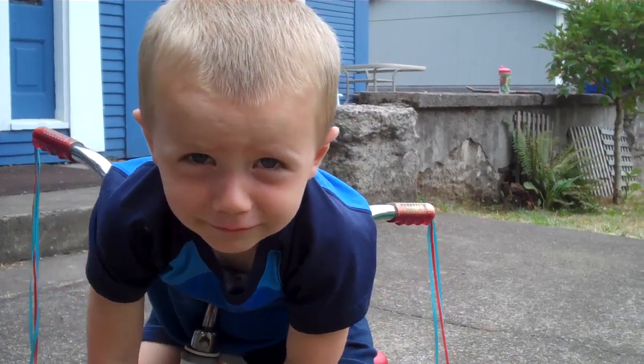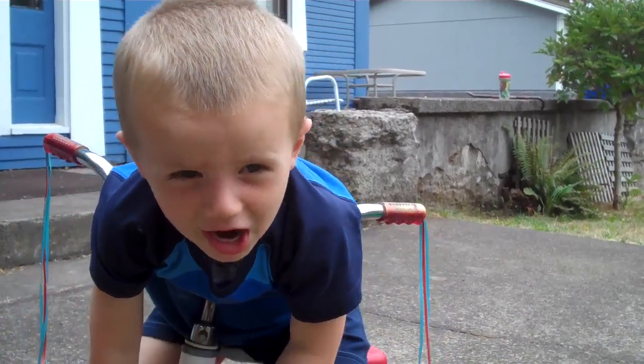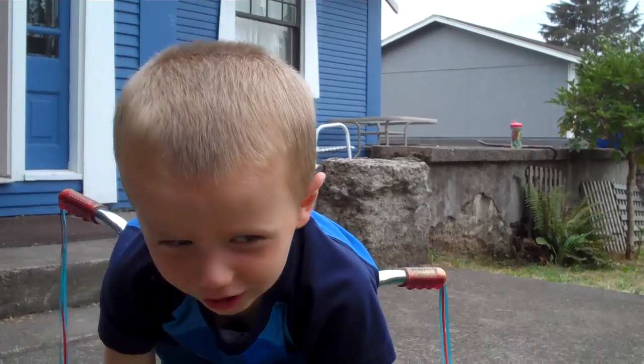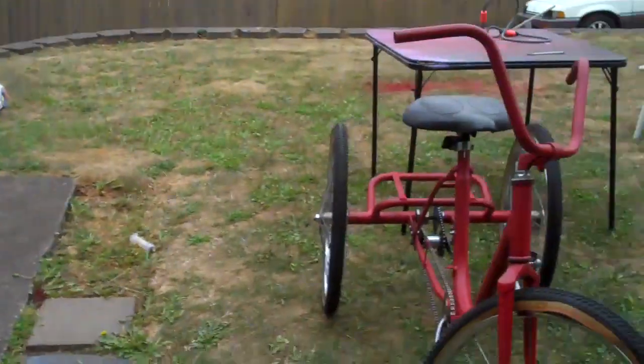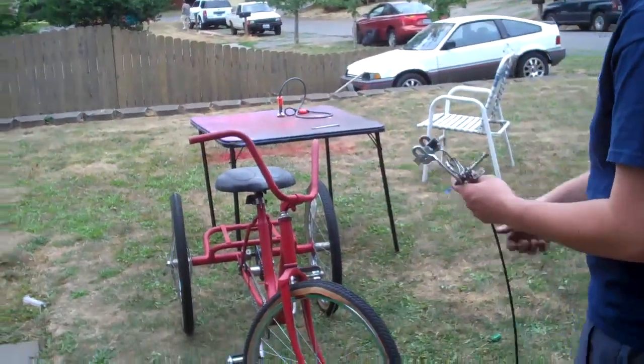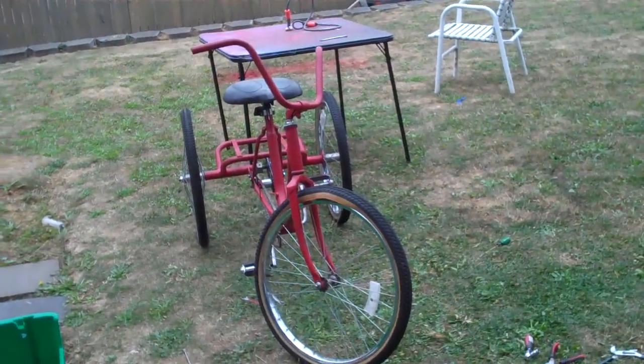And what are your names? My name's Daddy. Signing off until the next leg of our adventure.